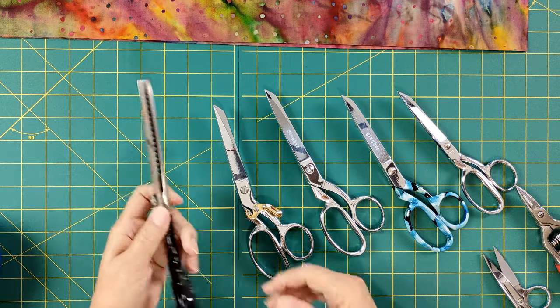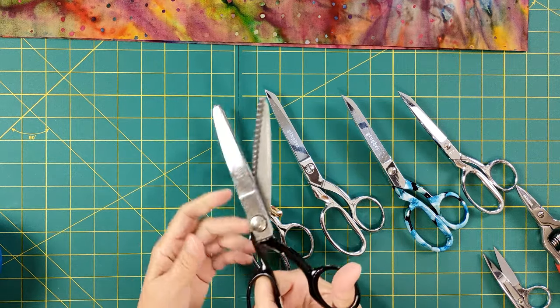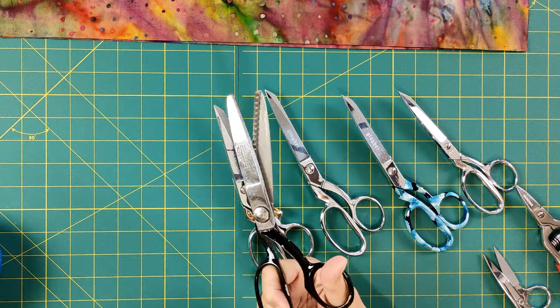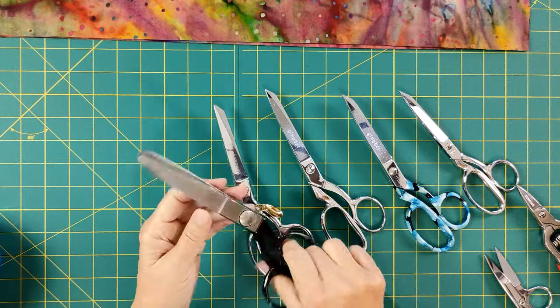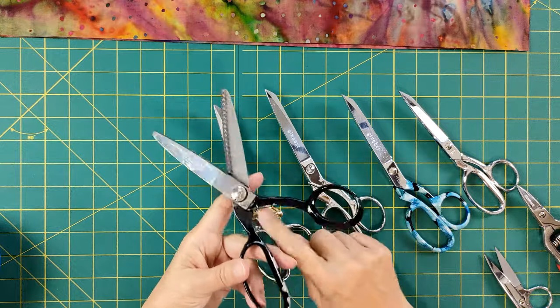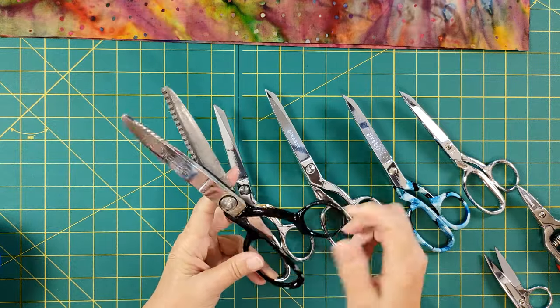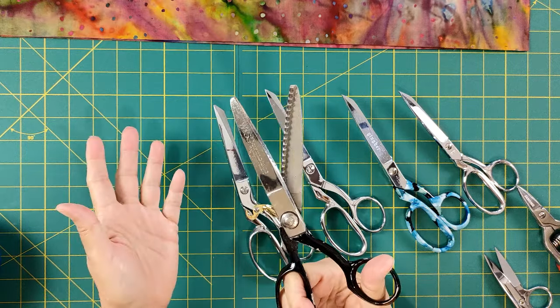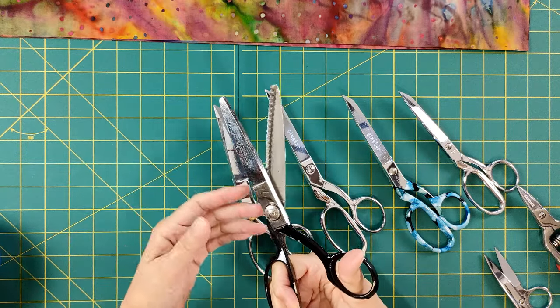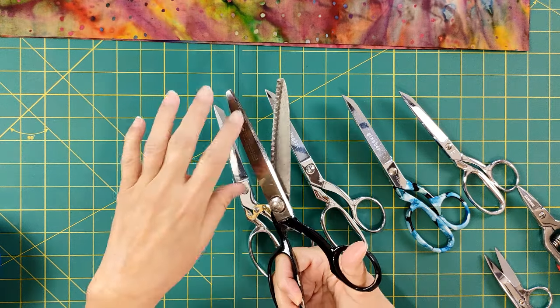This is the oldest pair I have — I know they're at least from the 50s, and they might even be older than that. They were my grandmother's, might have been my great-grandmother's as well. They certainly look like they've been around that long. They're worn, but they're pinking shears. I grew up with these in the house with my mom when we used to sew together in the sewing room.